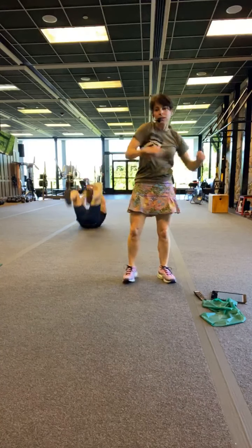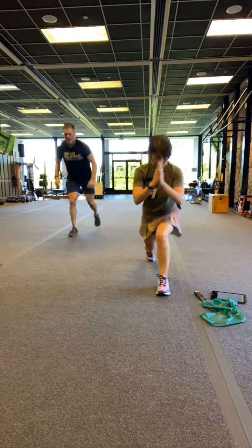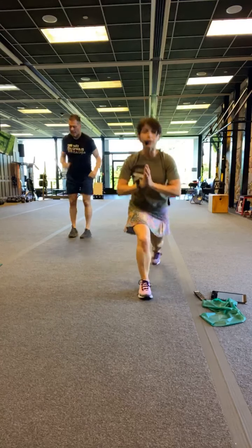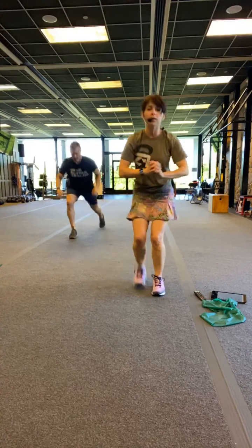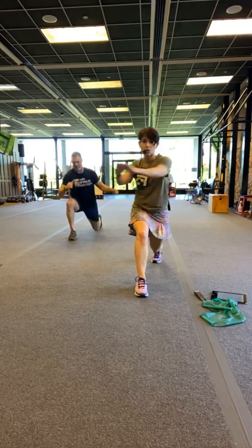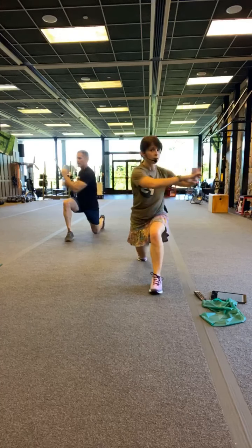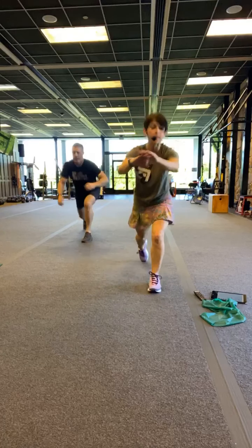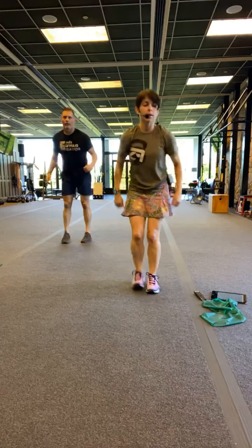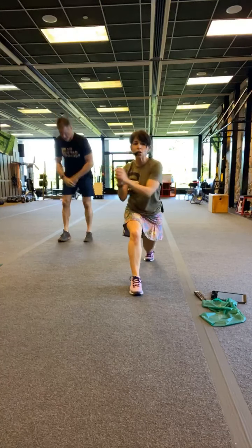Here we go. 3, 2, let's rock. Nice and low, strong core. Abs are in — I know I say it over and over. I'd like you to say it with me in your head, that way you're always doing your form check. Stretching those hands out is going to make it a little bit more challenging because of the leverage. More than halfway. Squeeze at the top. 15 seconds. We got this. 5 seconds. Almost there. 3, 2. Rest.